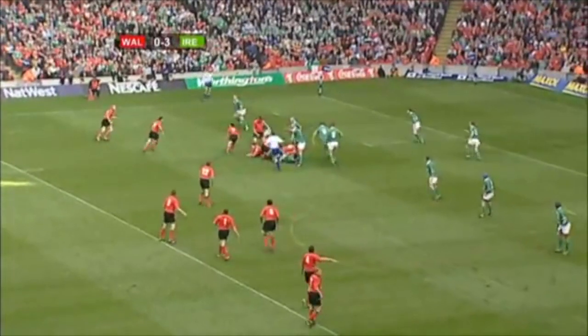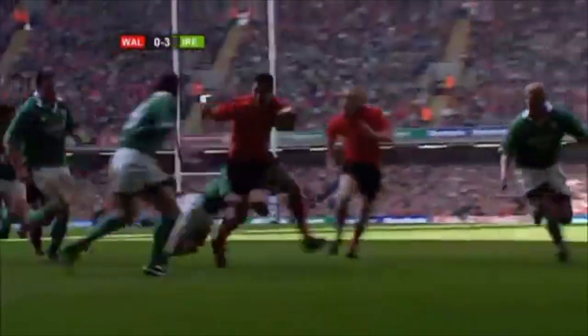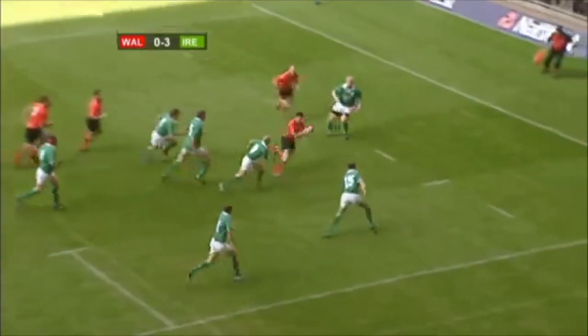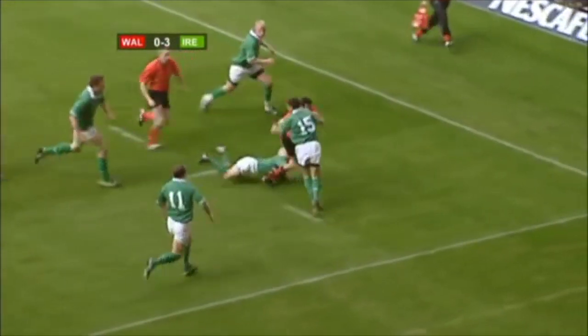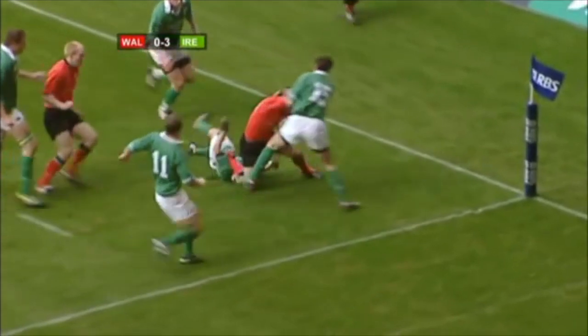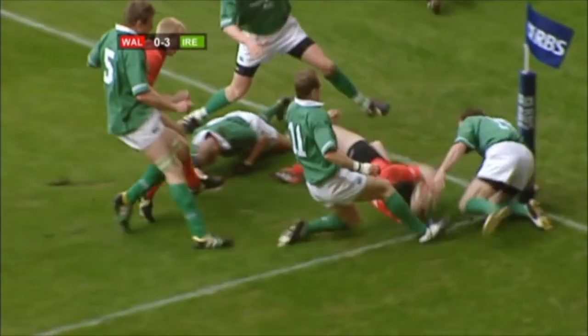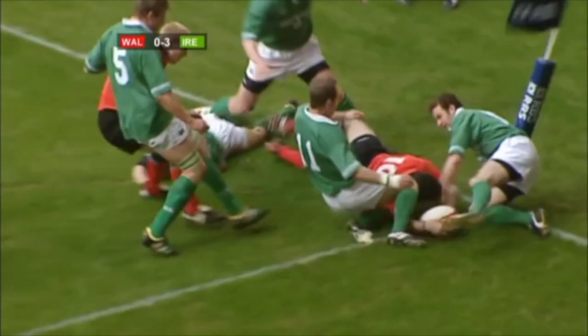Justin Bishop on Rhys Williams, still there, they have the ball. Jones for the line, touches down. Stephen Jones goes and he's just brought down by Justin Bishop. Jordan Murphy gets pushed off. There's a foot on the board, that's a try in my book.